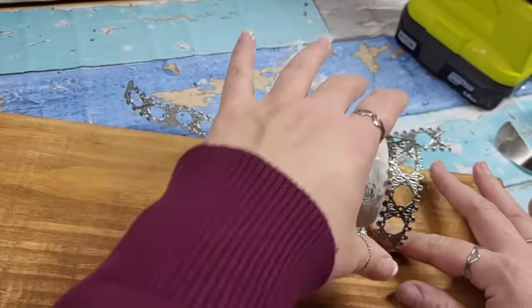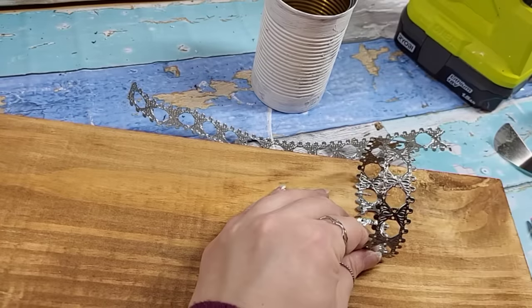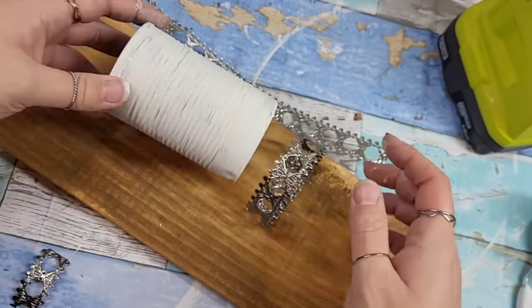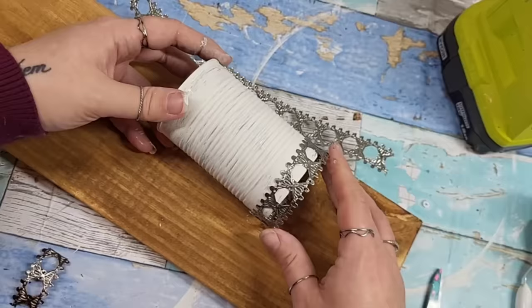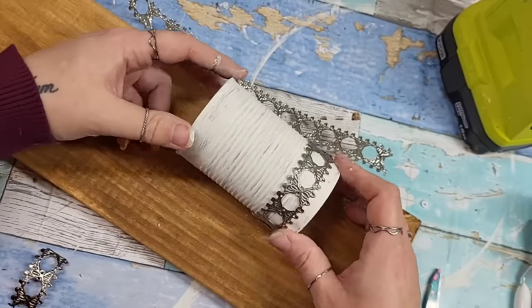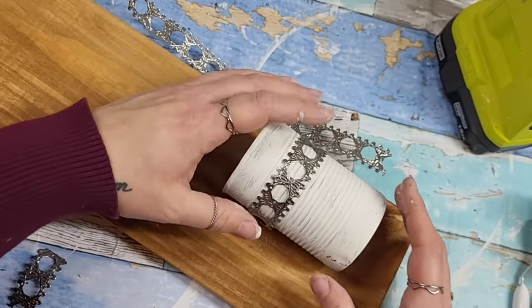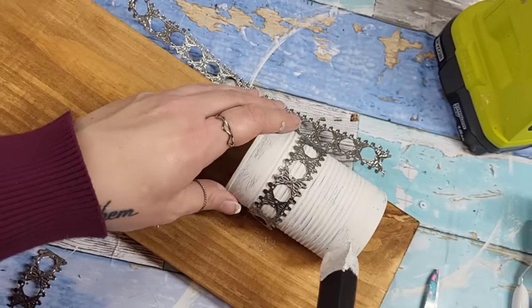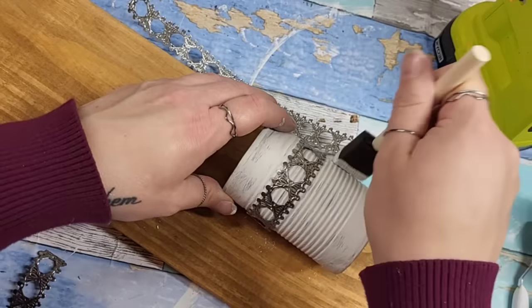At some point I'm going to learn my lesson and check the stapler before I start stapling — I always feel like I put a ton of staples in there but it never seems to work out. The trick is: I stapled one side, measured, stapled the other side, and then shimmied the little can right on down into the metal lace. There were some smudges in the paint — no big deal, I just took the little sponge brush and went right over those sections and nobody's going to know but me.